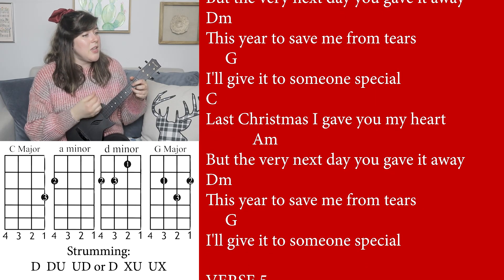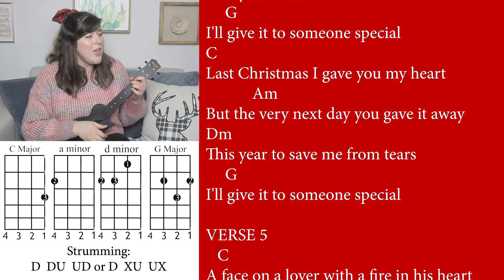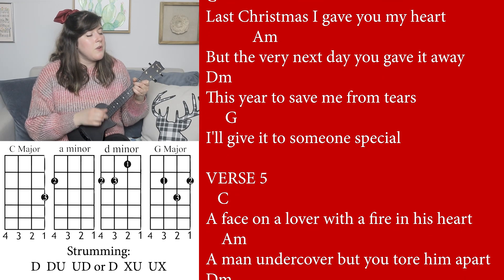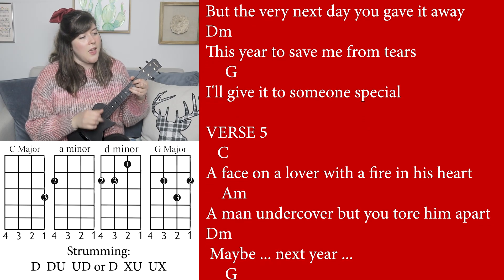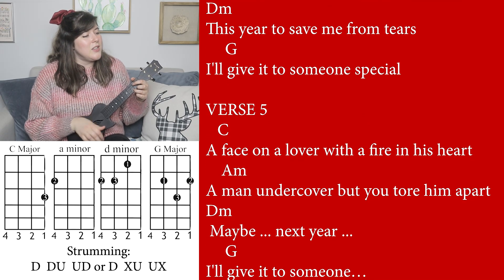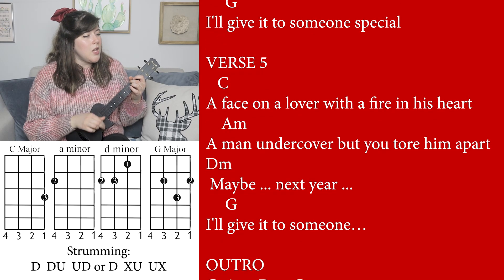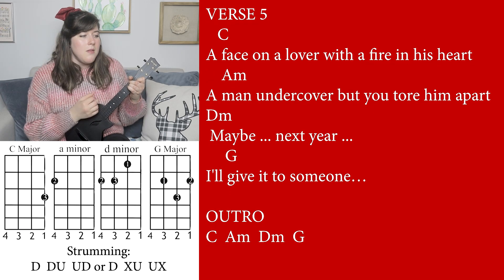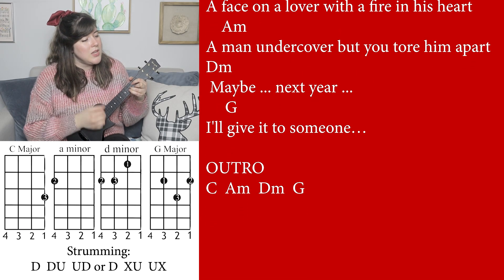Last Christmas I gave you my heart, but the very next day you gave it away. This year, to save me from tears, I'll give it to someone special. A face on a lover with a fire in his heart, a man undercover, but you tore him apart. Maybe next year, I'll give it to someone special.